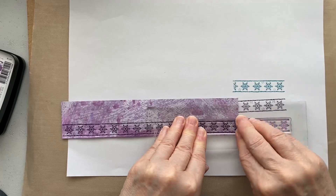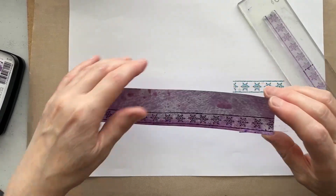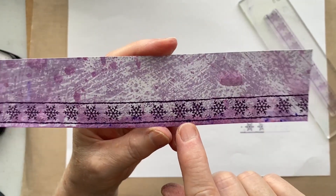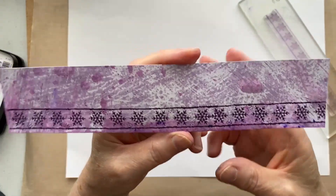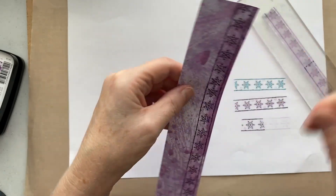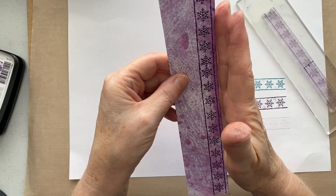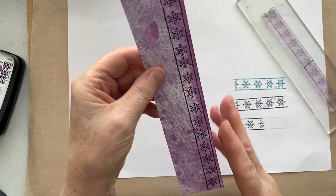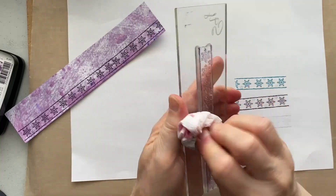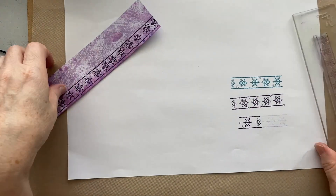We want it a bit longer because it's not long enough for my paper which measures six and three-eighths inches square, so we want a bit more. Line it up - it doesn't matter if it's not a hundred percent because the bit where you've joined can be behind the snowman panel. Then just trim it the same size. That's all the stamping done.